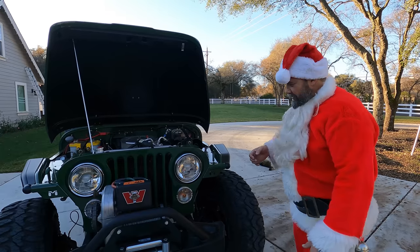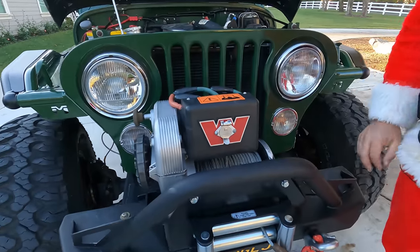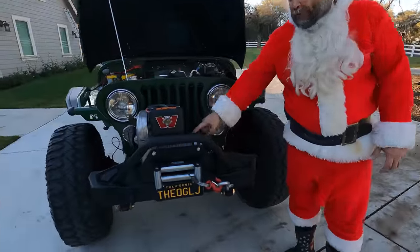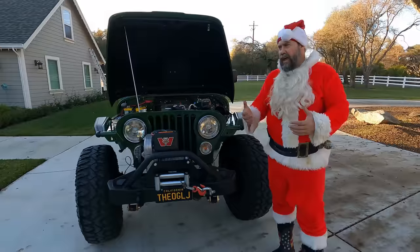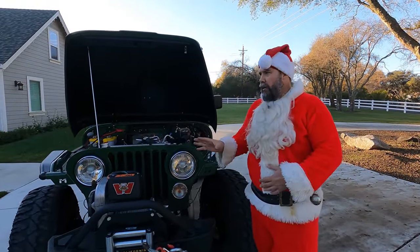Up front there's an 8274 winch — if you're running a CJ scrambler you've got to have the 8274 with wire cable so you die like a real man, none of that rope stuff. When I sold you the Jeep, this thing had a Dana 44 in the rear and a wide-track Model 30 in the front, still spring under.